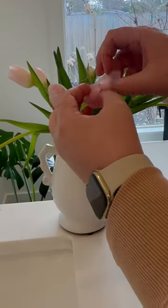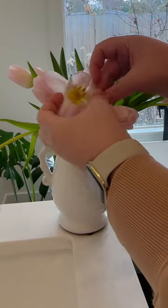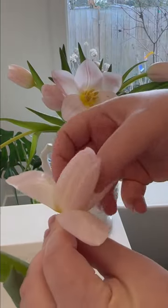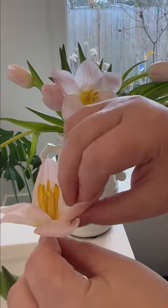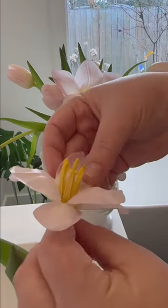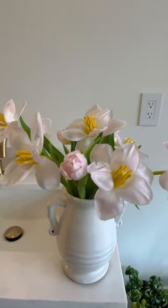If you're looking for a luxe look and feel, then reflexing flowers will accomplish this look. The technique is really easy. Using your fingers, gently flip out each petal starting from the outermost layer and working your way towards the center of the flower. This is also a really great way to freshen old blooms and give them a completely new look.